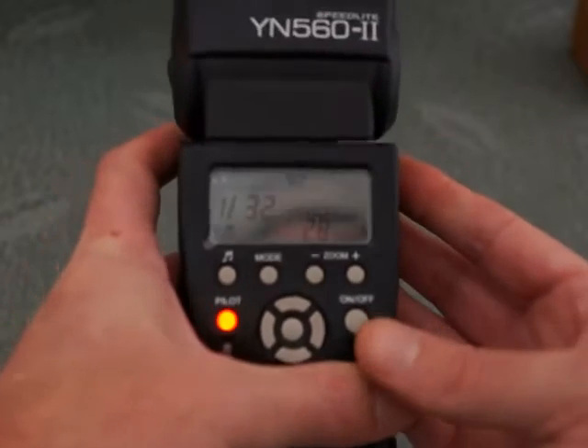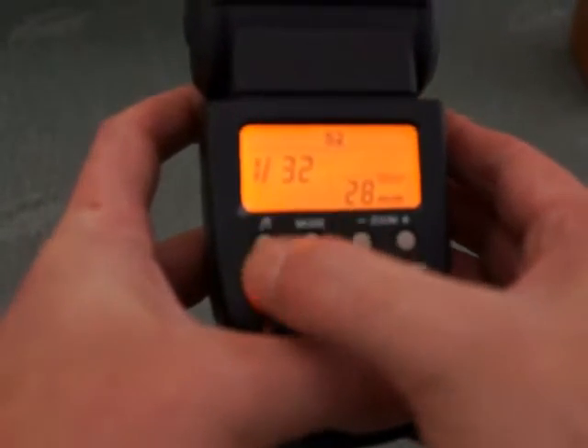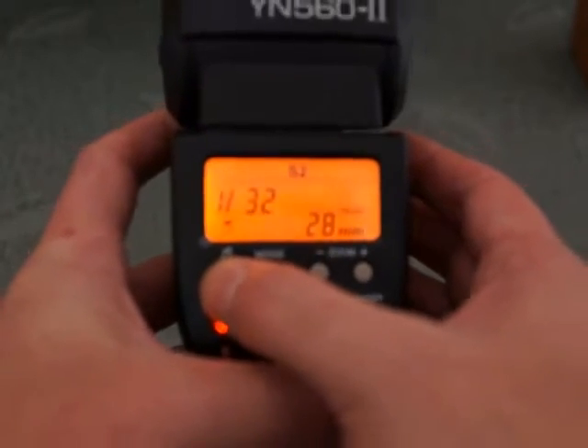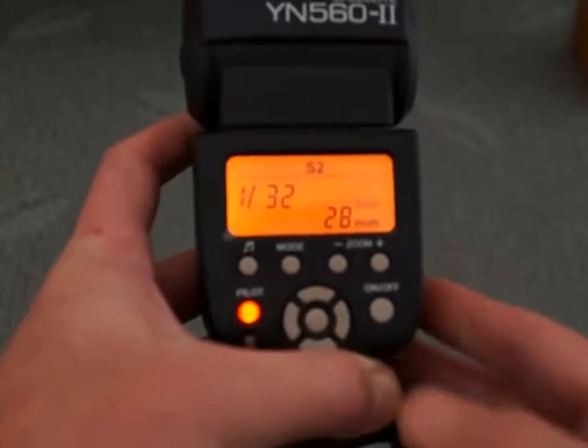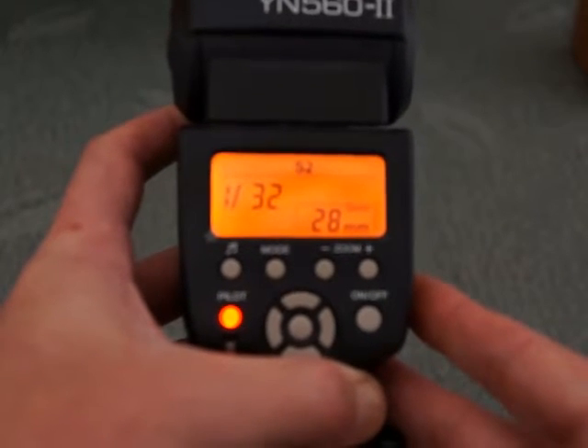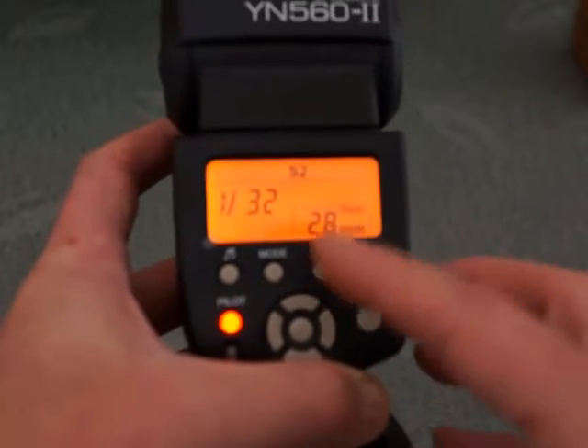Controls are very straightforward and simple. Starting on the left here you have audio beeps on or off. That can be useful if you're triggering the flash and you want to know that it's recycled and recharged — you'll hear the beep. You can turn that on and off which is handy.